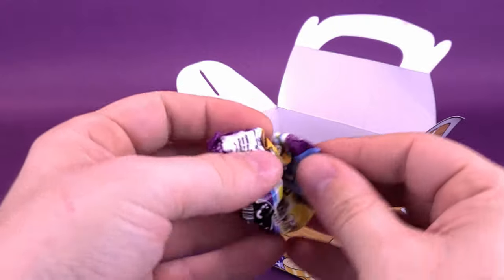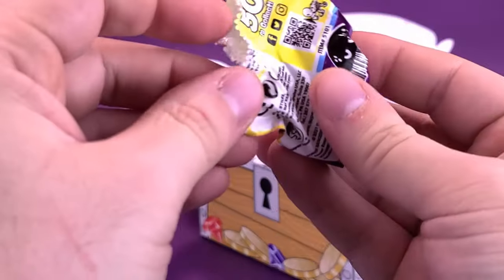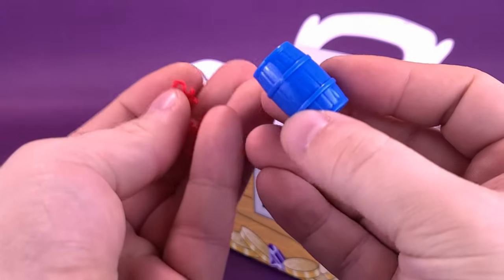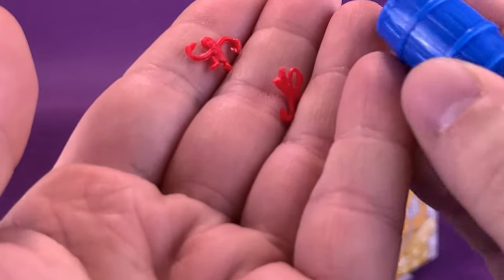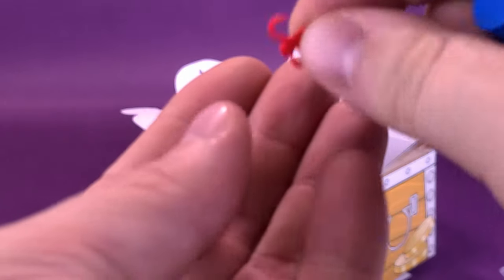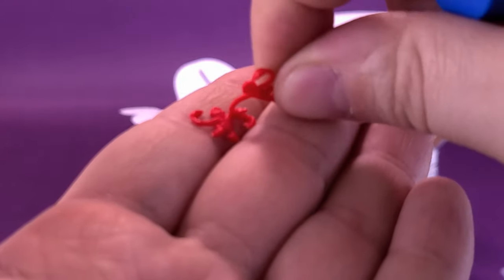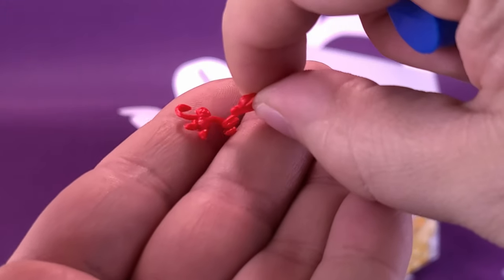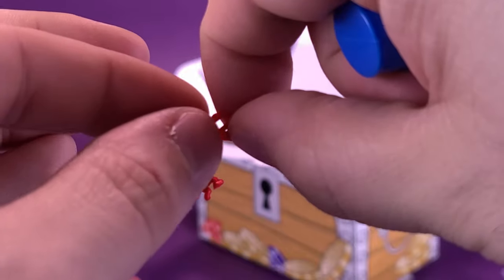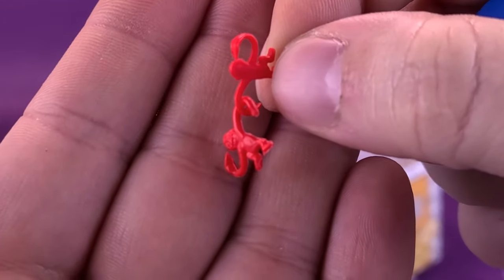These should be available right now in retail stores if you're interested in picking them up. We've got a little barrel of monkeys — I had barrel of monkeys as a kid, certainly not this small. Let's see, without dropping these — little tiny monkeys. Those are going to get lost. Let's see if I can hook the two arms together. Don't worry, I'll save you, says the monkey to the other.